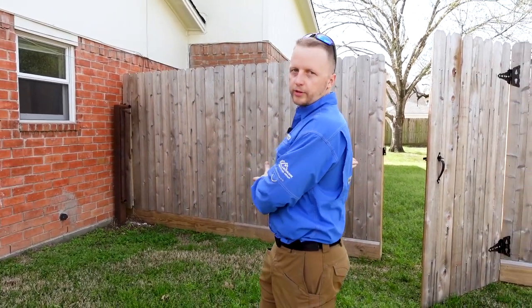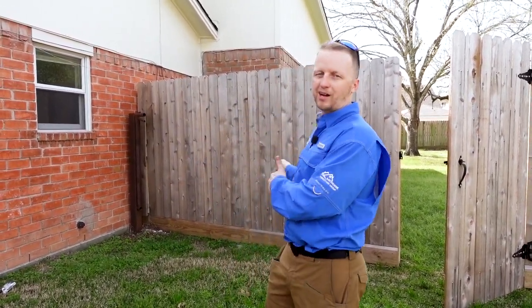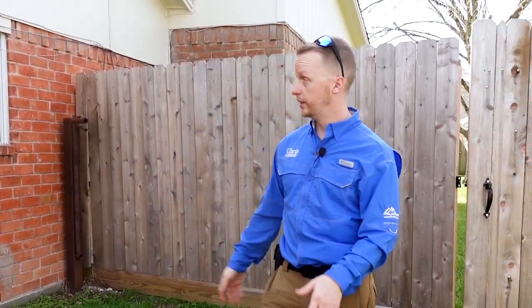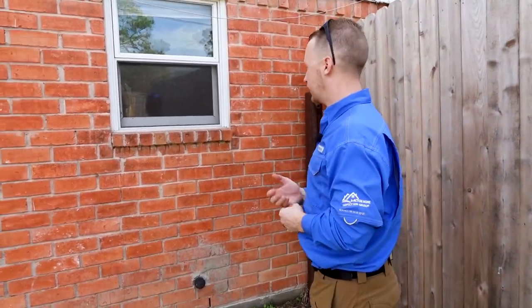Working on the exterior, I like to pick a side with the gate and do a close pass around the front or back, then do a wide pass, and repeat the same process in the backyard. This allows you to see the home from two points of view and really come up with a full opinion. When you see something, don't panic — just note it and figure it out as you go through your routine.